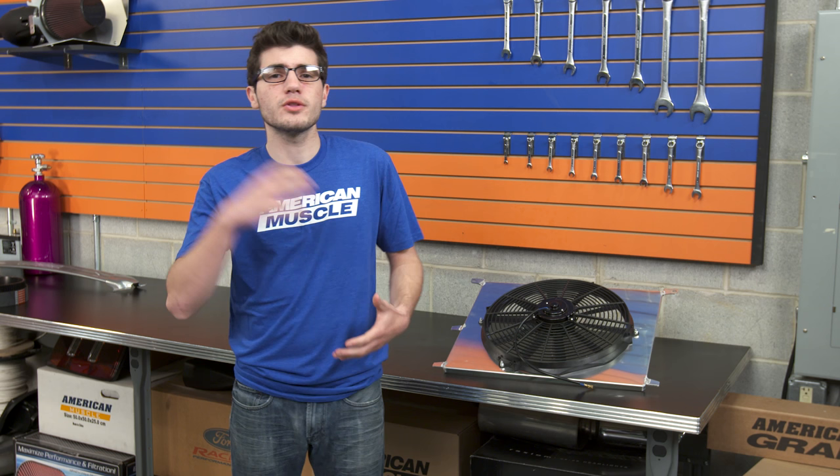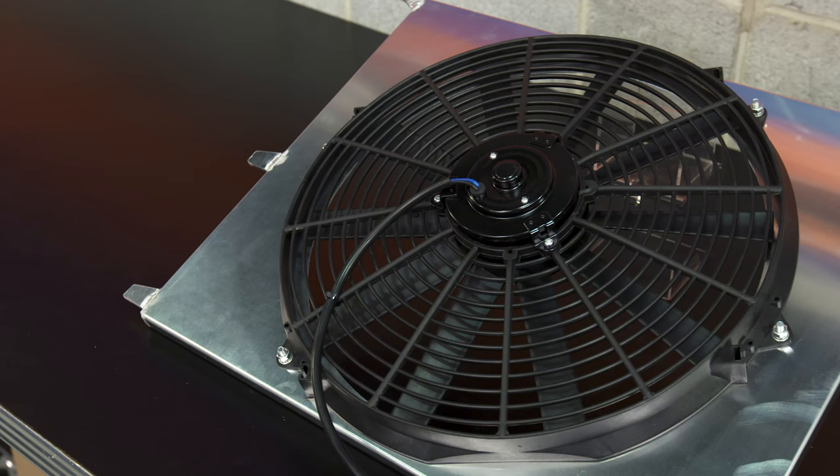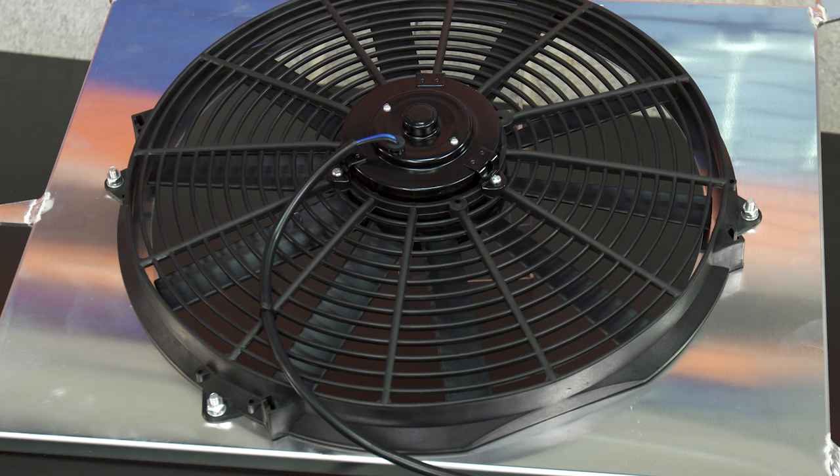Some of you Mustang guys out there with the early Fox bodies all the way up to the late SN95s may be experiencing some overheating problems with your engine, or maybe you just need some extra room in the front of your engine bay for major mods like a turbo.